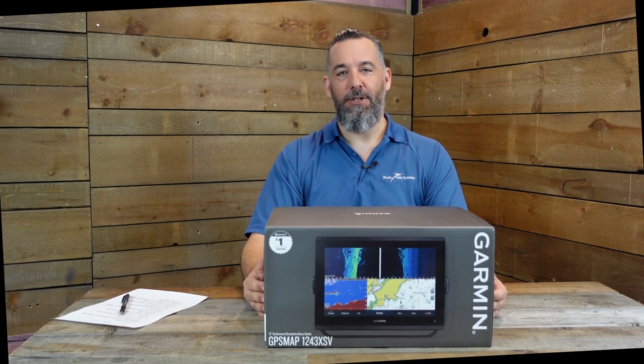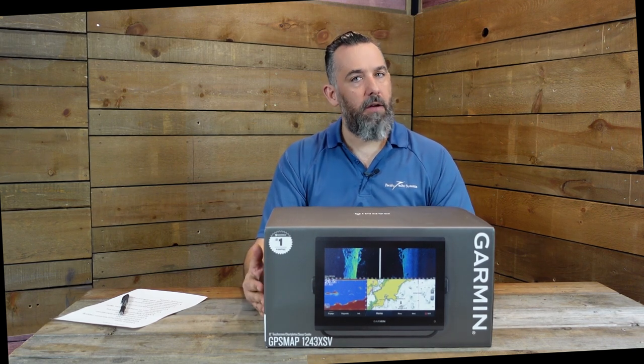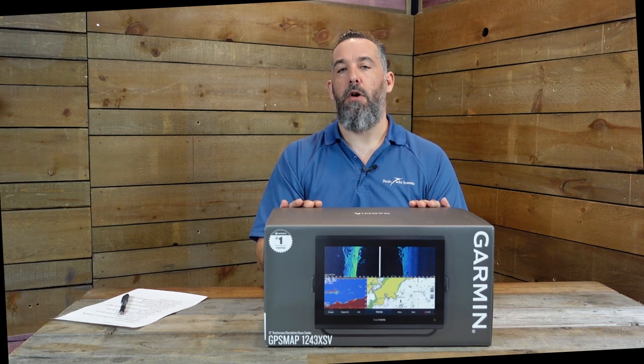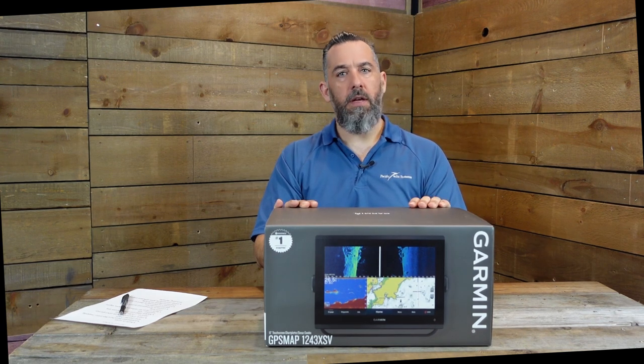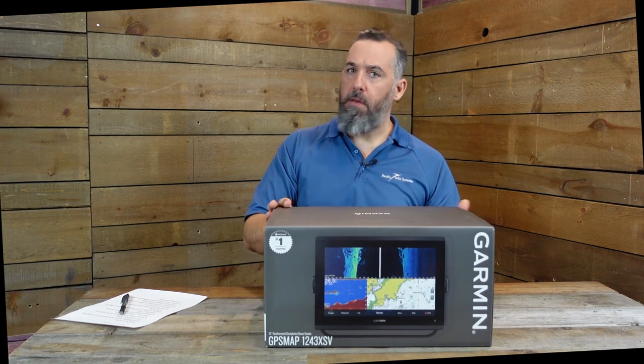Hi, Jeff Cote here with Boating Tech Talk, and we've got another box opening. I have here probably one of the most popular navigation pieces of equipment on the market right now - it's the Garmin 1243 XSV. This packs a lot of punch. I'm not saying it's the best product out there, but I am saying this is probably one of the most popular products in the marine field right now, and in my opinion provides extremely good value. It's definitely a strong contender from Garmin if you're considering a Garmin suite of navigation.